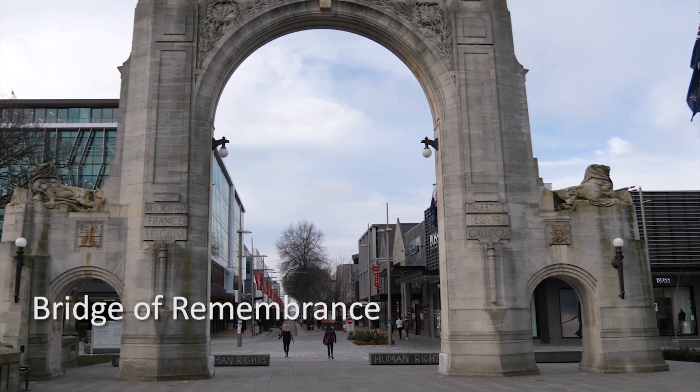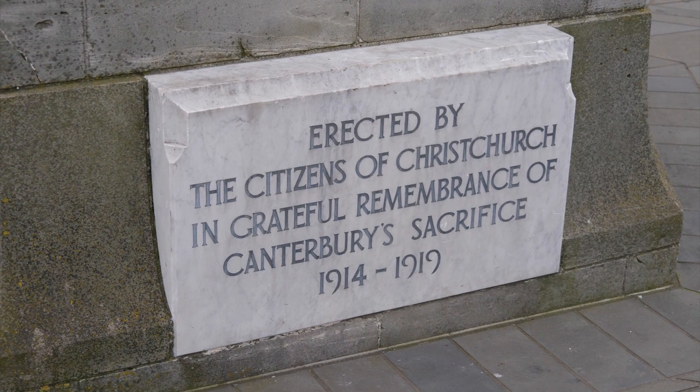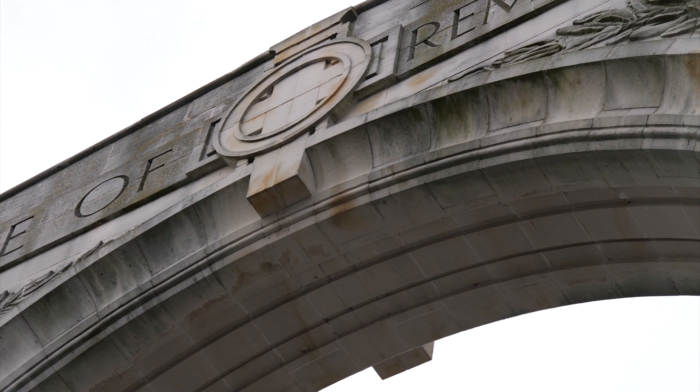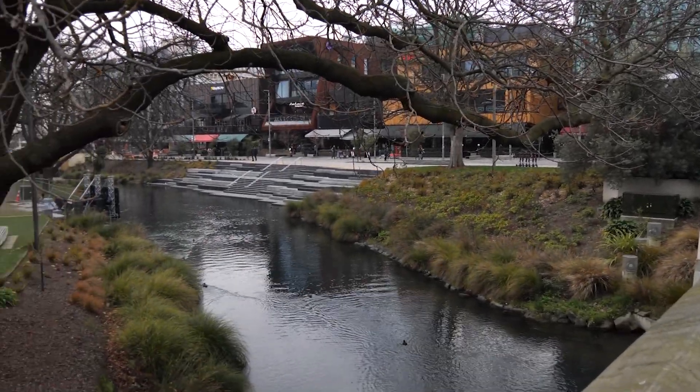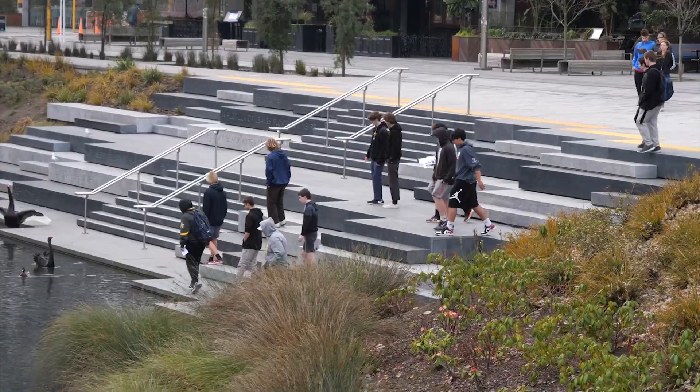Here we are at the Bridge of Remembrance, which is a World War I memorial in Christchurch City Center. As you'll notice, we're right next to the Otakaro River, and water plus soil is not always a good mix.